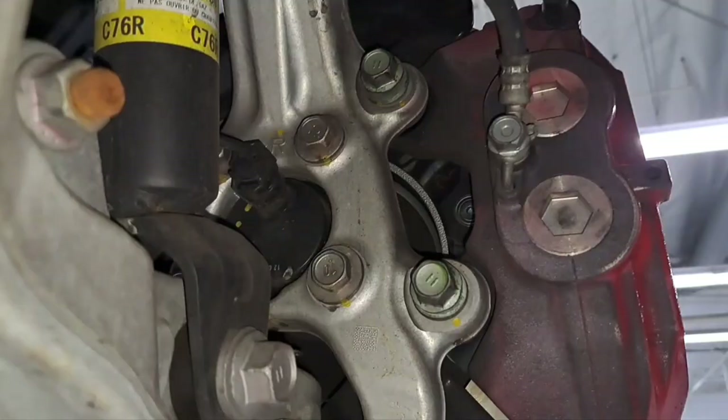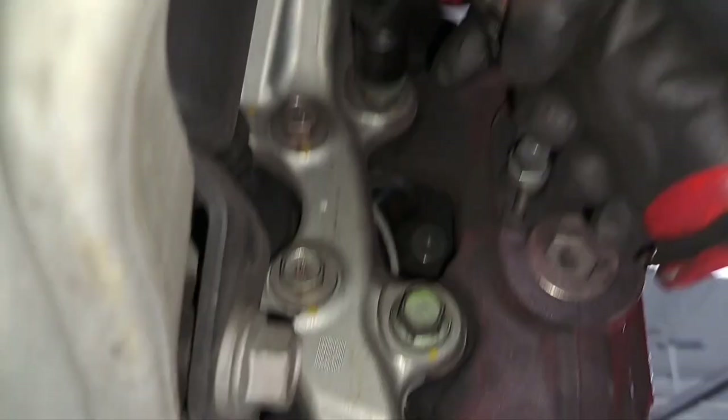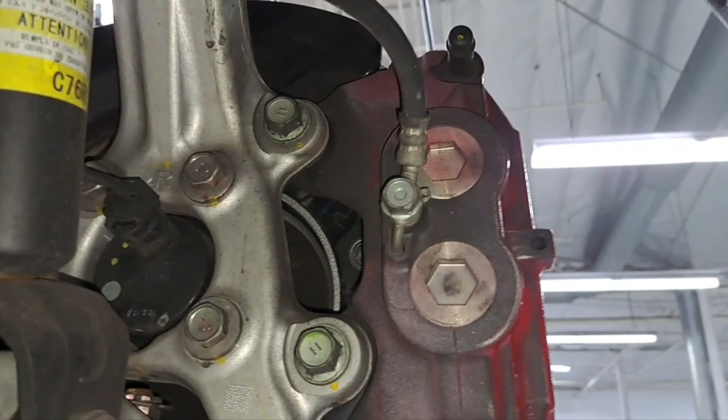We're going to go ahead and tighten the two mounting bolts for the caliper. The torque spec for the caliper bolt is 100 foot-pounds — go ahead and torque it.